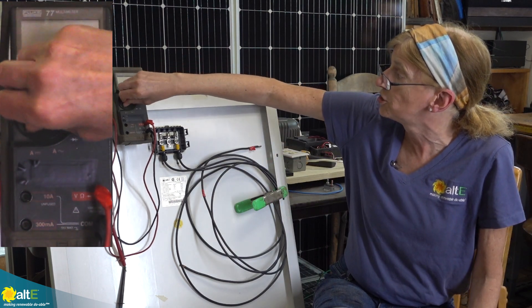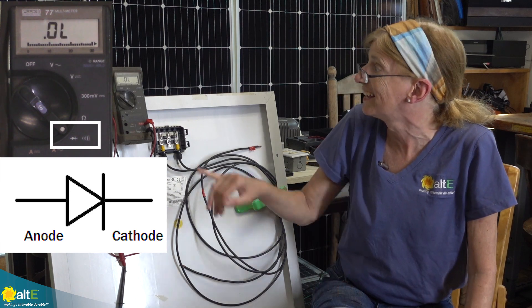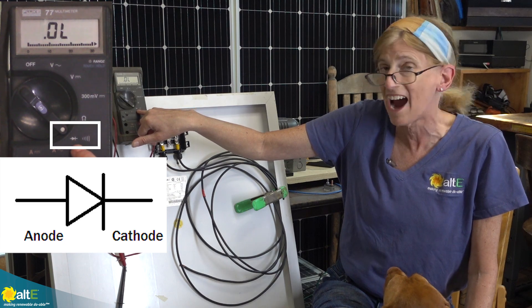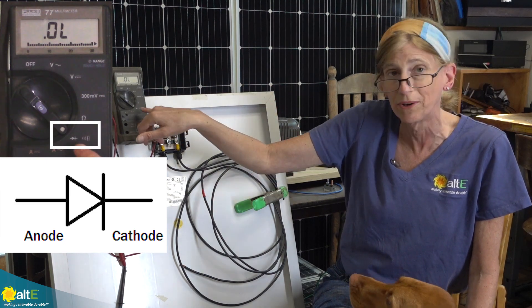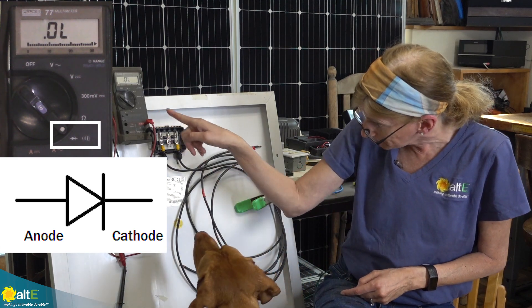I'm going to turn my multimeter to the diode setting. That is the setting that has the little arrow with a line through it, showing a diode — the anode and the cathode. That's the anode and the cathode.